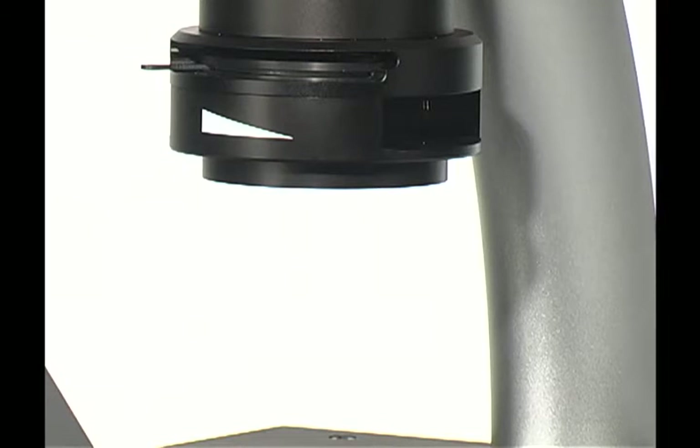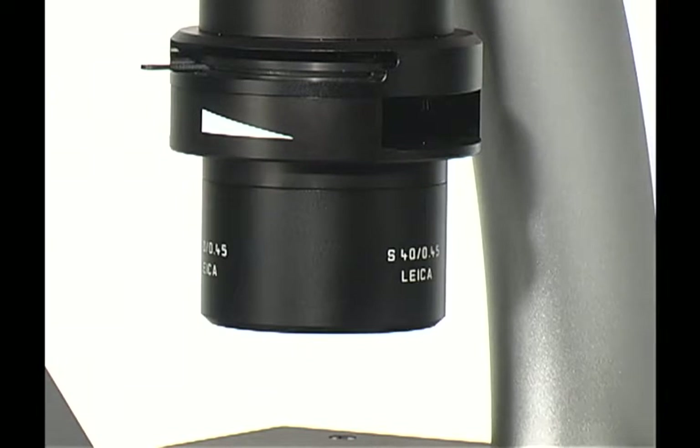Once in position, tighten the thumb screw. Next, attach the condenser lens by rotating counter-clockwise. For proper care, please avoid touching the condenser lens.